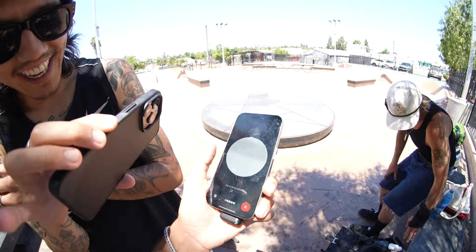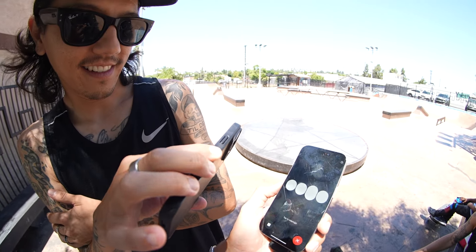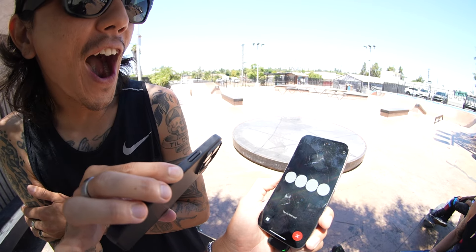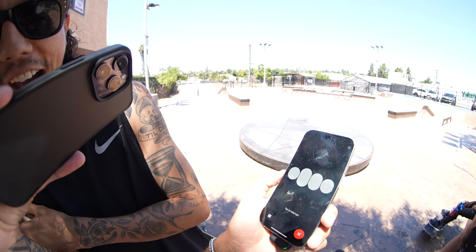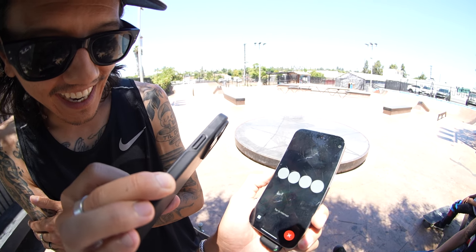At Vista Skate Park you'll find multiple hubbas, a large bowl with different depths, a street section with a few manual pads, rails of varying sizes, some ledges, and a big set of stairs with rails on the side.